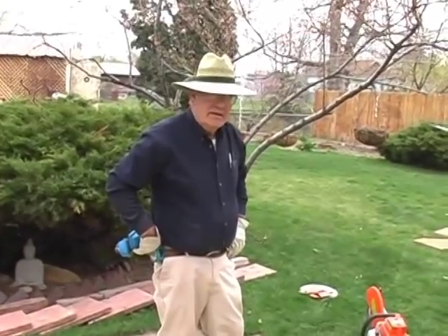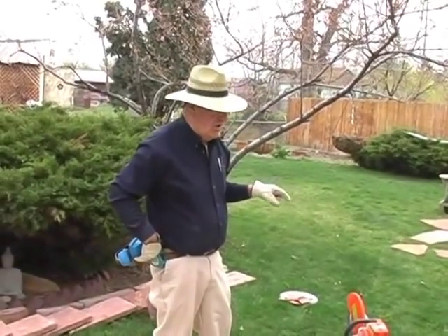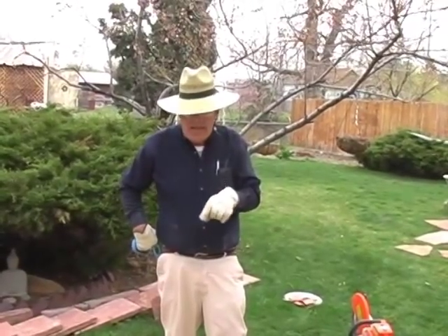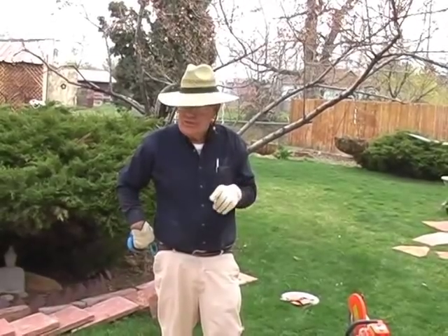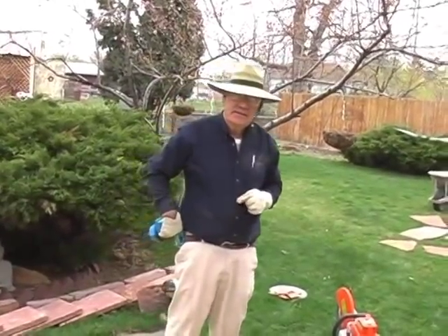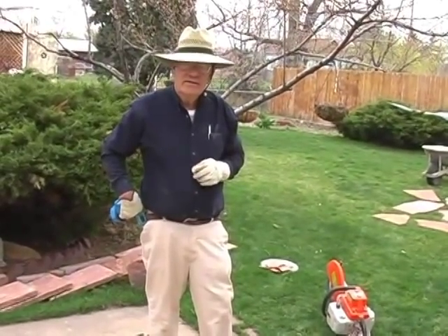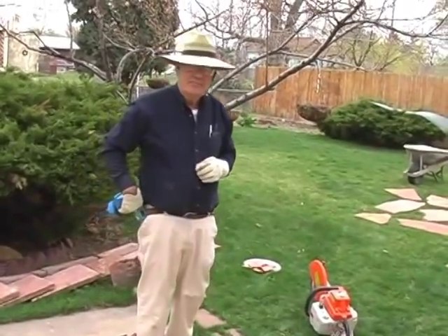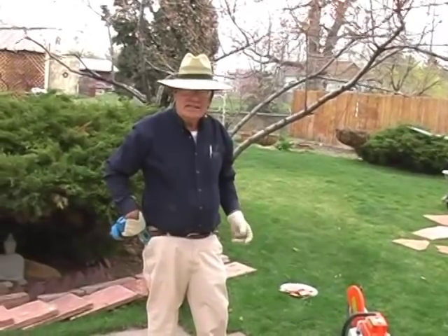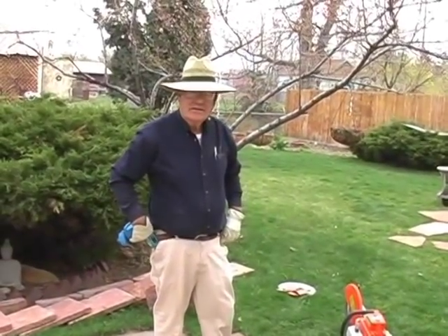When cutting with a demo saw, if you're cutting on a grassy area, the hot exhaust can burn the grass, so use a piece of plywood to cut on. If cutting on existing patio like we're doing here, it's not as critical — just don't cut too deep into the old concrete. The exhaust can kill grass, but actually cutting a little bit in the grass is almost like aerating — it grows right back. Just don't do too much of it.